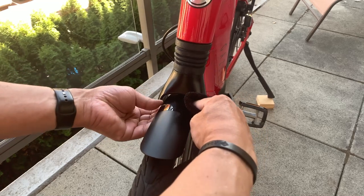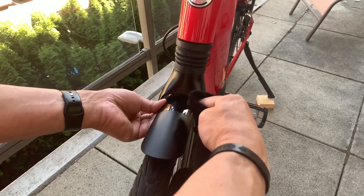Gary also put the protective film on the seat stays so his panniers won't damage the finish there.